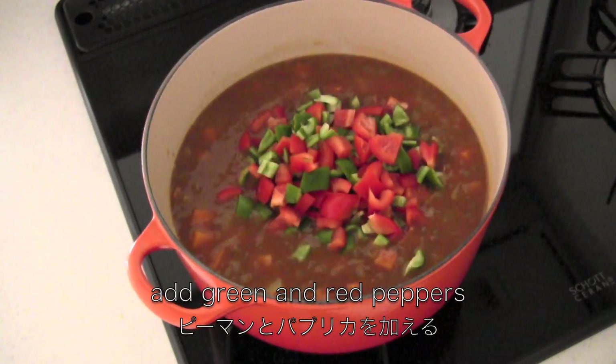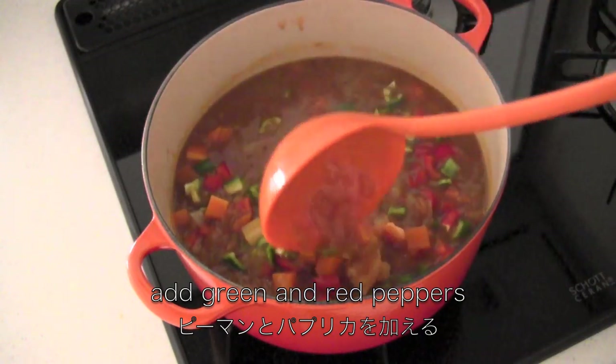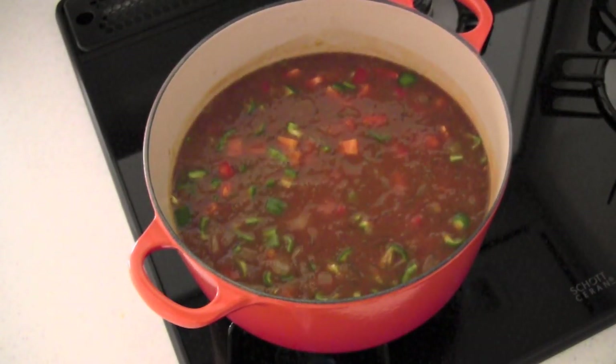Now add the green and red peppers. Put on low heat and simmer for about 10 minutes until it thickens.